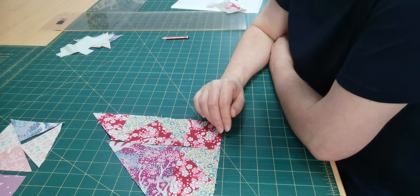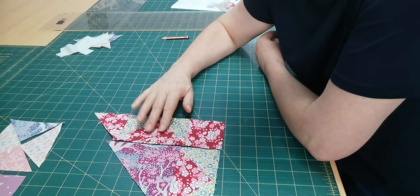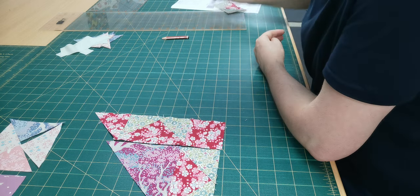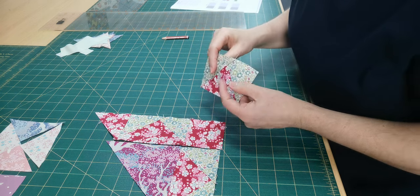If you want to make your flying geese using the stitch and flip method, use the measurements in my instructions. Now, a warning to the wise: when you're cutting fabric and sewing it together...